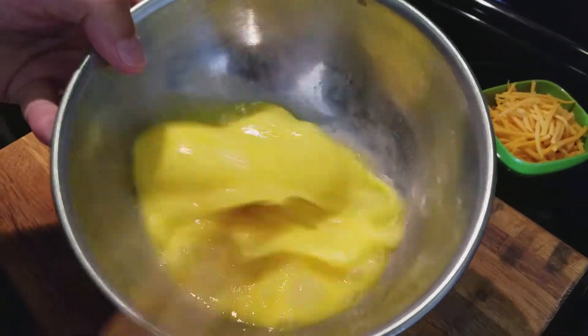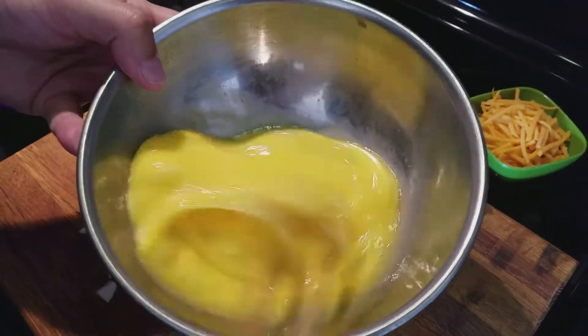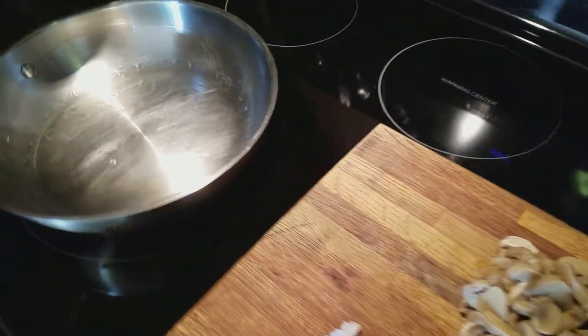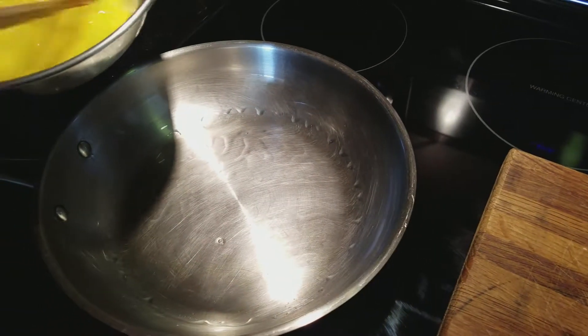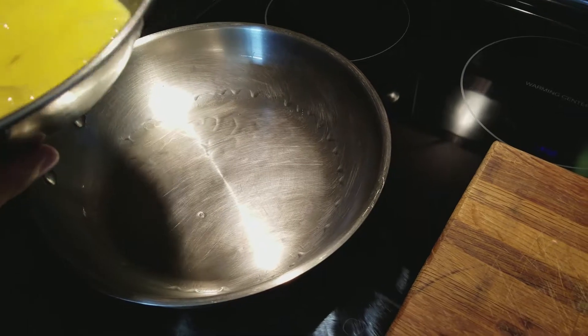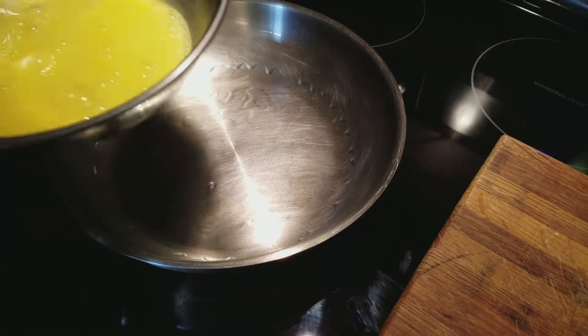The more you beat the egg, the fluffier your omelet's gonna be. The pan's heating up as you can see. I put a little bit of avocado oil and brought it up — you can see it's starting to smoke.